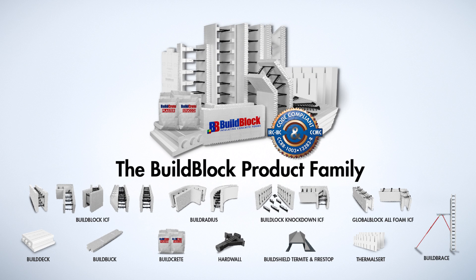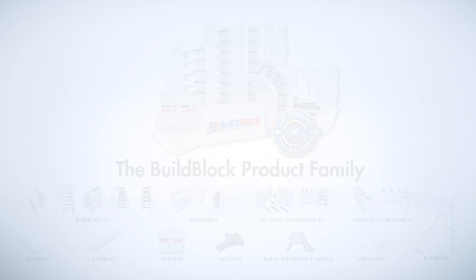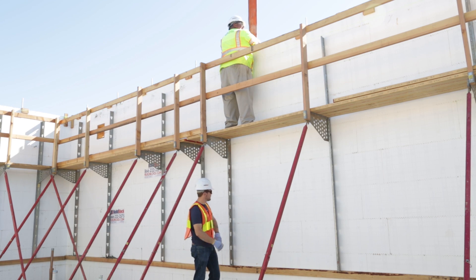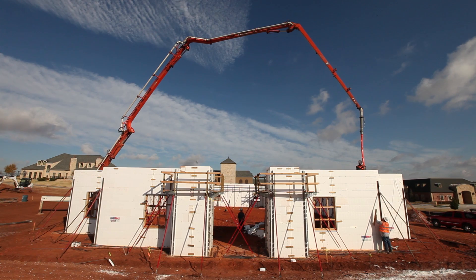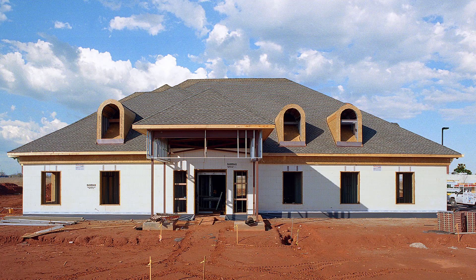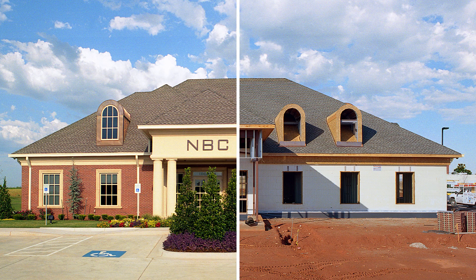The BillBlock ICF product family is a complete construction system for both residential and commercial construction. Introduced in 2004, BillBlock ICF have grown and developed into a wide range of products to solve your construction needs no matter what the type of structure you wish to build. Let's take a look at the BillBlock ICF system.